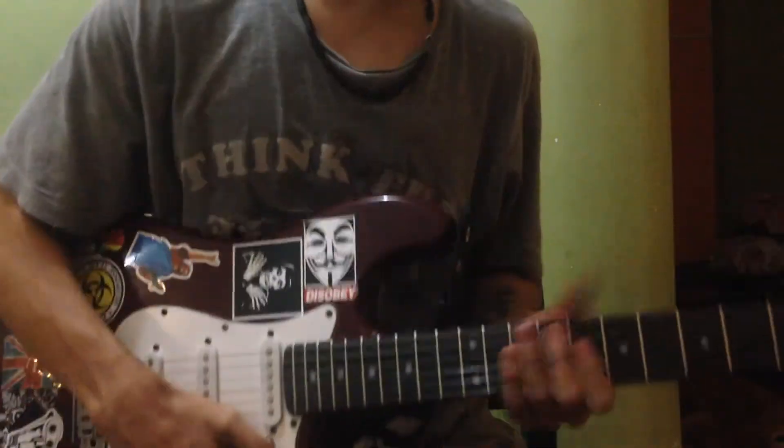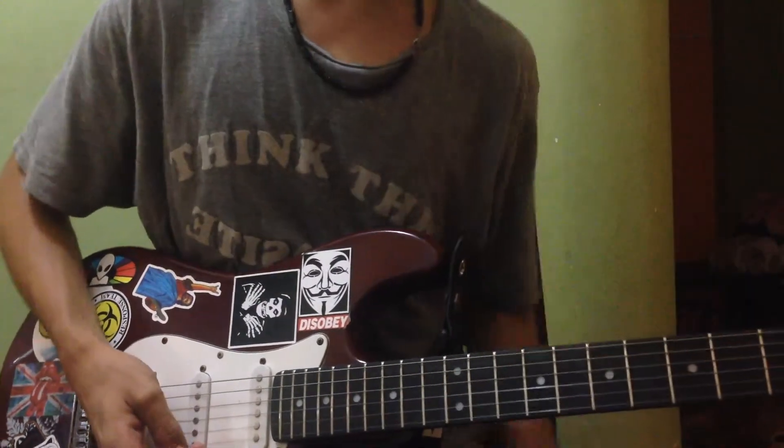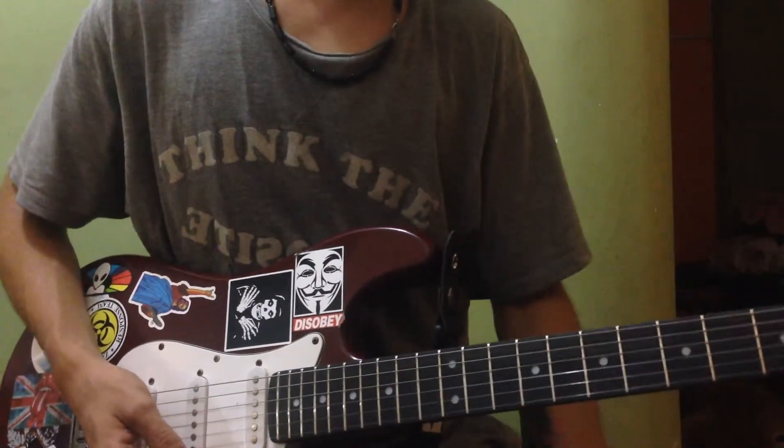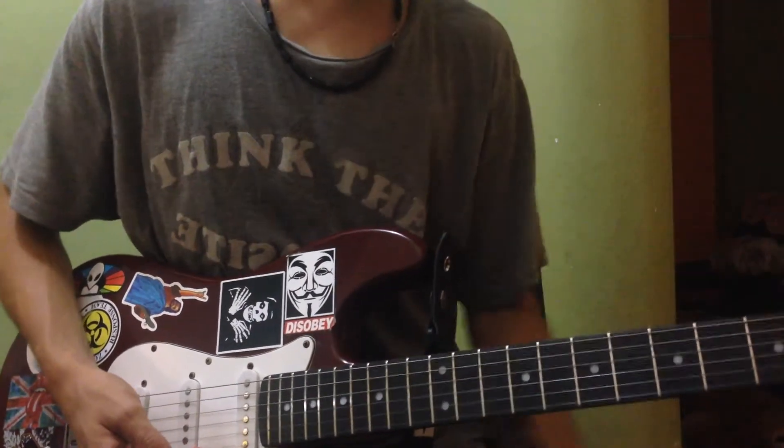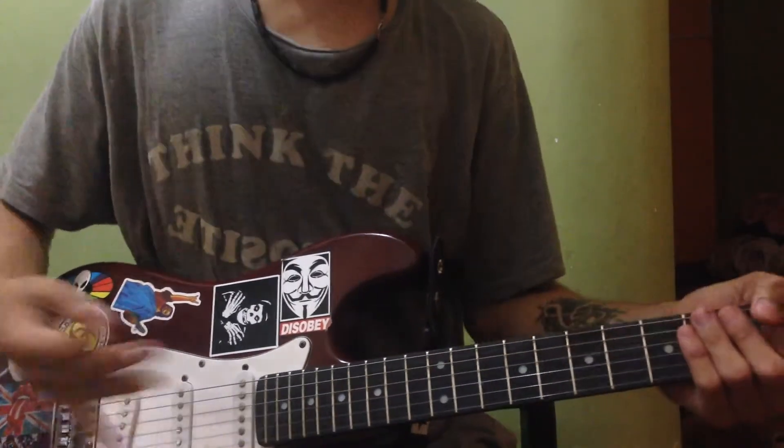Hello everybody! Today we're going to be learning 'Burnin' For You' by Blue Öyster Cult, one of rock and roll's classics. We're going to go through the whole rhythm part and some of the leads and riffs of the song. So let's learn it.